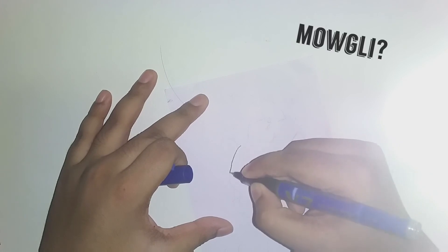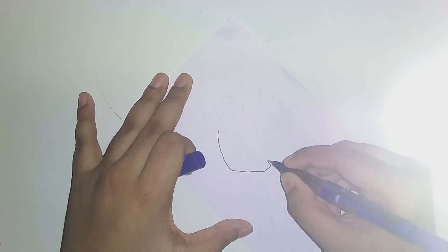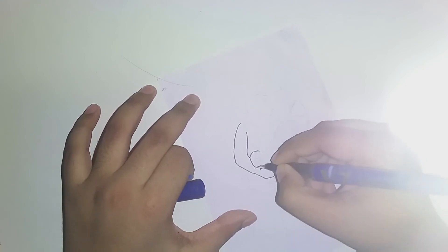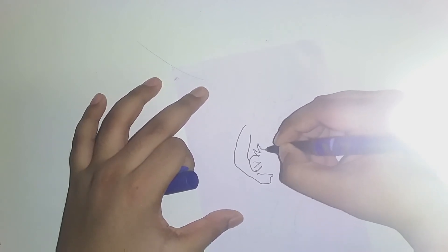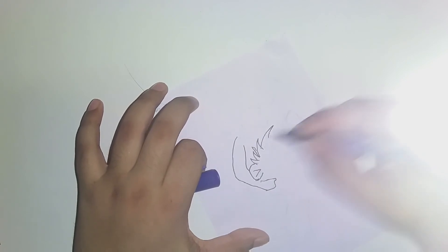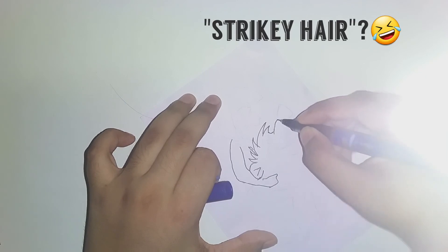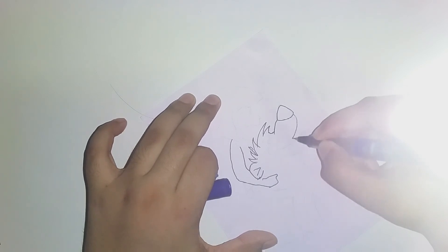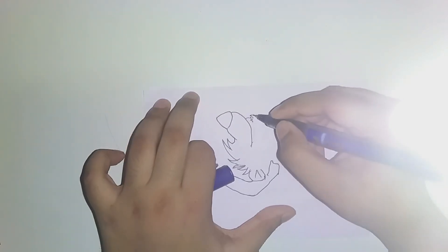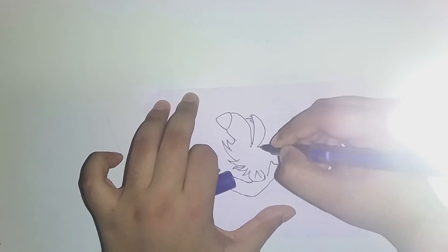Hey guys, today we'll be drawing Mowgli and Baloo from the movie Jungle Book. First we'll be drawing Baloo's hair - it's like a strikey head. The photo will be the scene where Baloo and Mowgli are playing in the water.